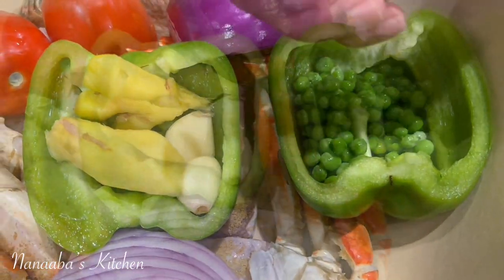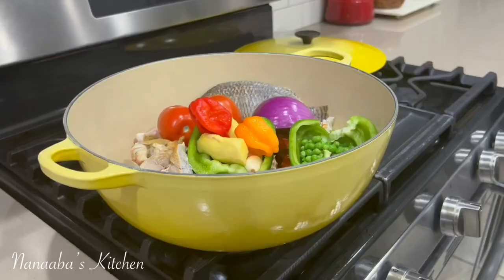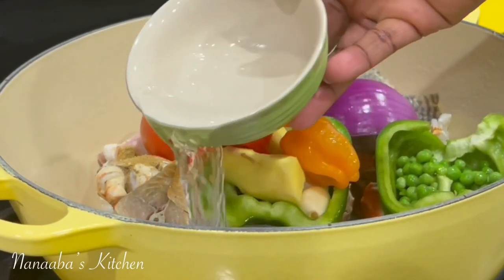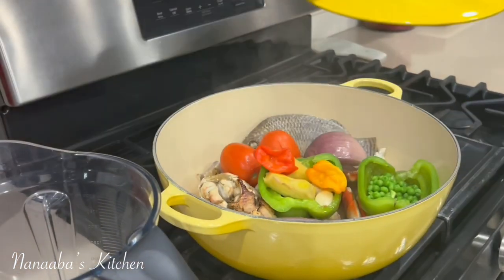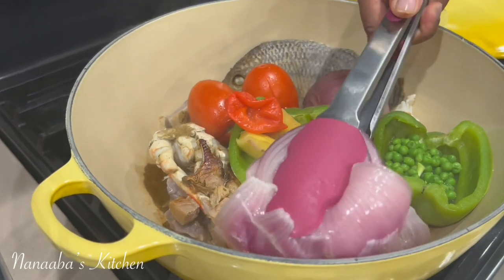Green peas are sweet. This soup is super savory, so what an incredible balance. Don't forget your chilies and your momoni. Now everything pretty much is in this pot. We are going to just add a little bit of water, cover the pot and cook for only 10 minutes or until all your fresh vegetables and aromatics are tender enough.